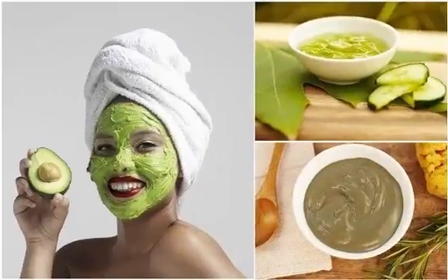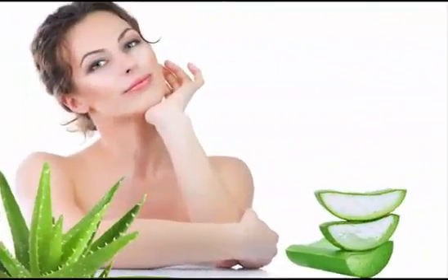Rinse your face after the 15 minutes have passed and the mixture has dried and had time to work on your skin. Rinse it off completely using lukewarm water and your hands. Don't use a washcloth or sponge that might further irritate your acne-prone skin. Pat your face dry with a clean cotton towel, making sure not to irritate the skin by rubbing. Apply a non-comedogenic moisturizer to finish.